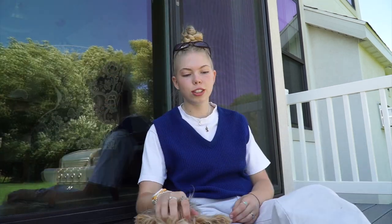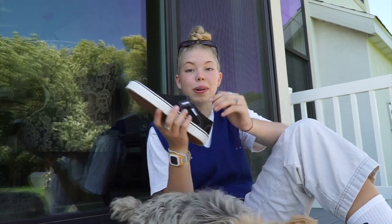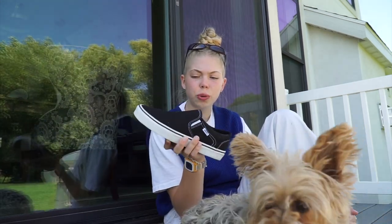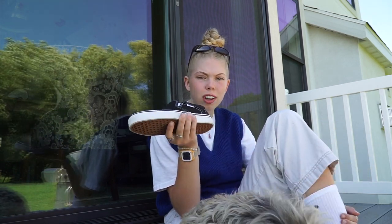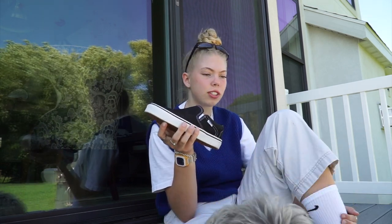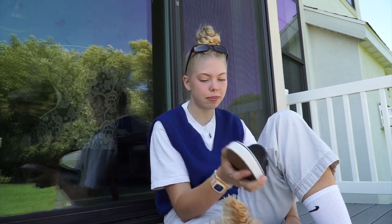Okay, so my final thoughts on these shoes — I really really like them. I love that they're just such a basic shoe that they can go with so many different things, plus they're super easy to just slip on — literally it's in the name. So they're just really convenient to take with you to different places, or if you just need a good shoe to slip on to go to the store or something, these are awesome.